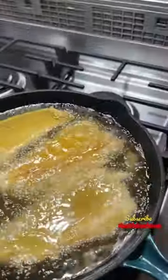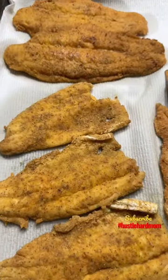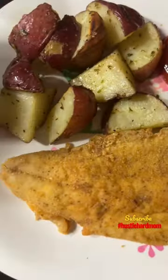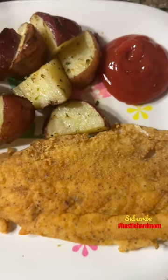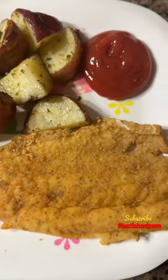You're going to put them in your skillet with some grease till they get golden brown. Here they are — looks so nice and delicious! Serve it with some roasted garlic potatoes. Turned out so delicious, very easy recipe — give it a try, and don't forget to follow for more.